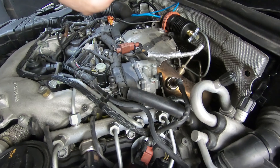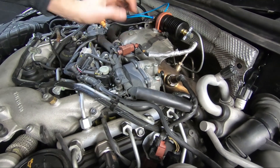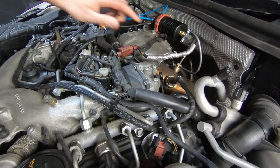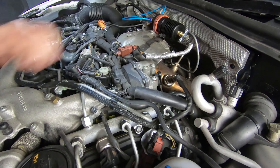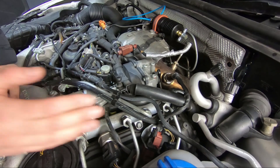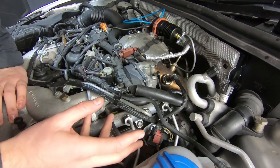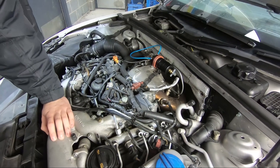So when we're pushing big power, which we're going to be on this, it's always good insurance for us to get rid of these swirl flaps. Because all these are for is emissions purposes at real low RPM — they'll just shut, closing off one half of the inlet ports, opening up the longer more curved swirl ports, which will improve the burn at low RPM, low exhaust, low charge flow speeds.